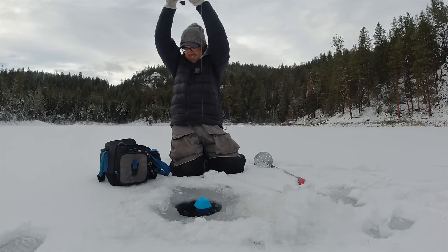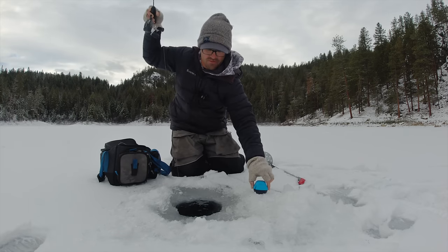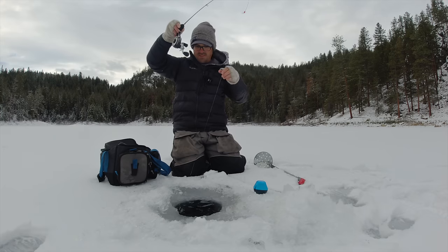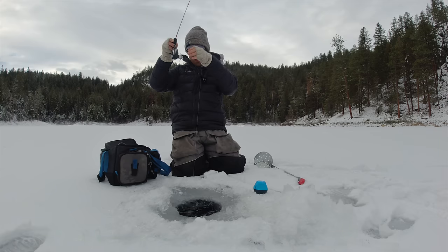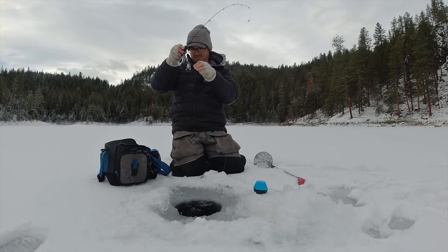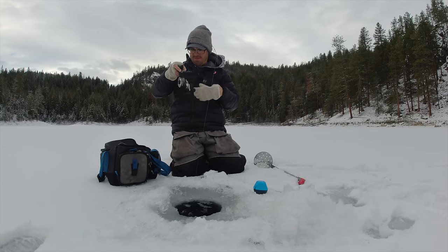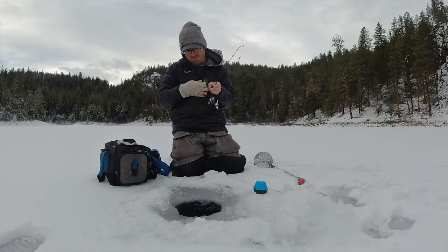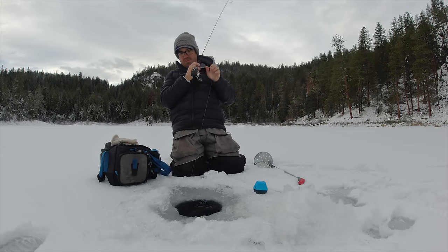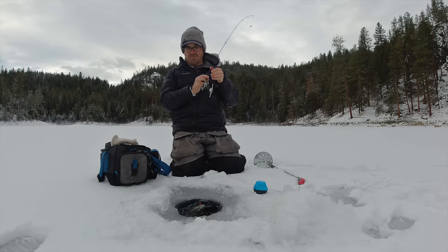Smashed it! Weather is coming in out of nowhere right now. That was right along the bottom — wondering what we got here. Yep, another big brookie like I expected. It's like another hen. It's funny, those brookies love sneaking along the bottom — they don't waste any time. If I can get its head turned here... another big hen.